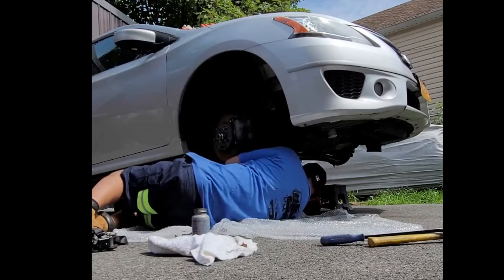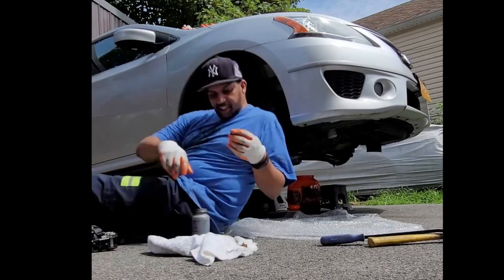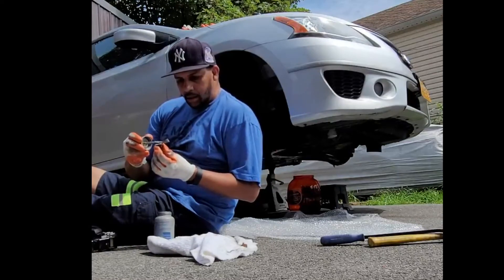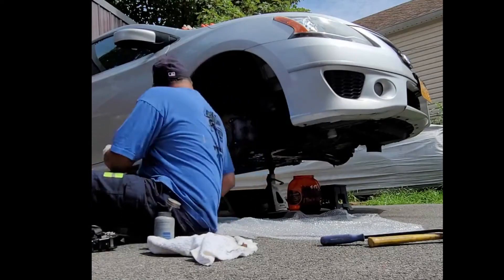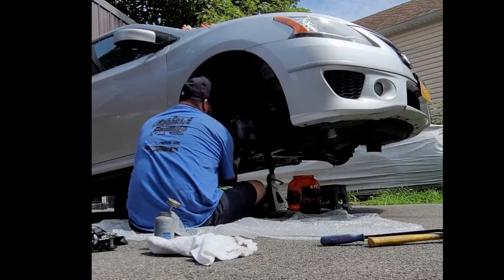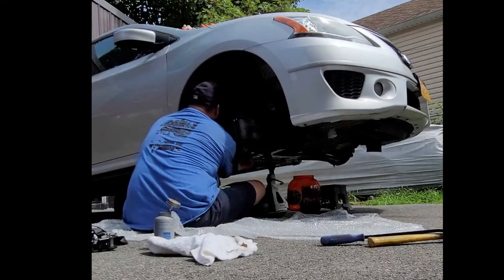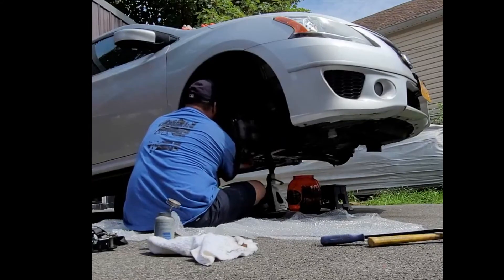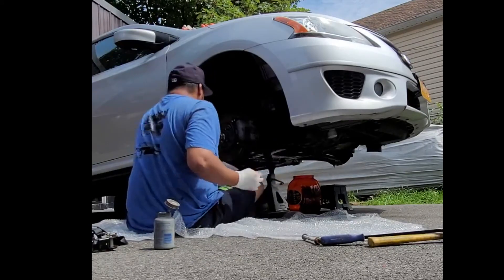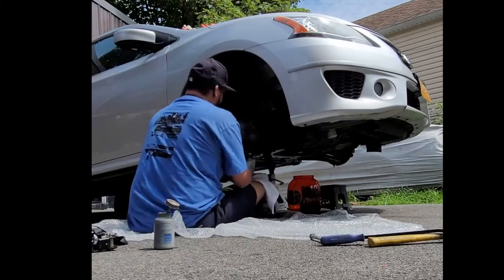There you go — let's get the top washer in. Let's just clean the arm because I got anti-seize on it. All right, let's get one more in.